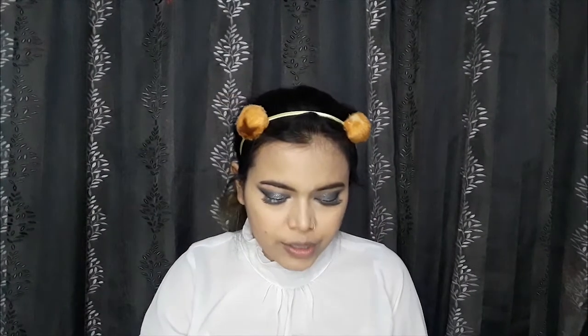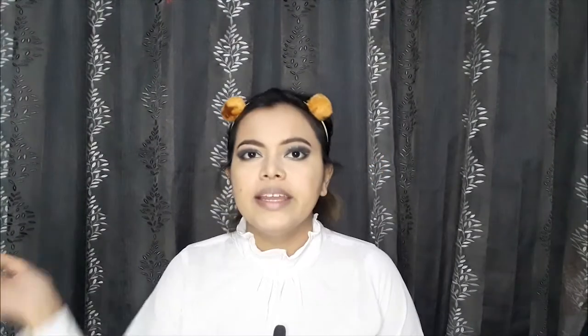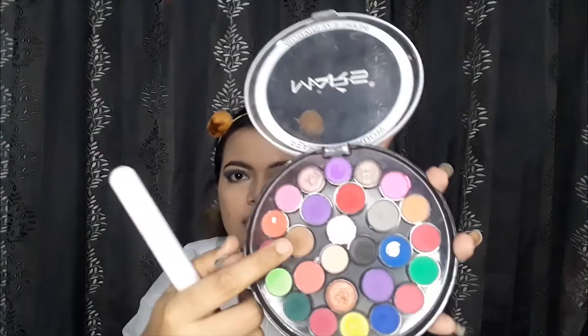Next I'm going to use Minok's translucent powder to set where I've applied concealer, and then I'll set the whole face and neck as well. Using the Mars palette with a black shade and a flat brush, I'll fill in the lower lash line. Then moving on to contouring, I'll use the brown shade from the same Mars palette and place it along the jawline, cheekbones, forehead, and nose.